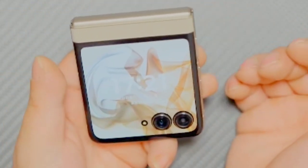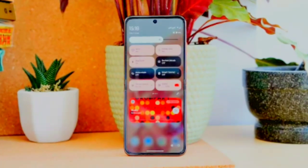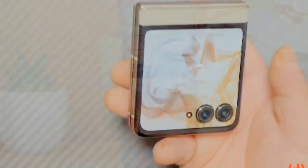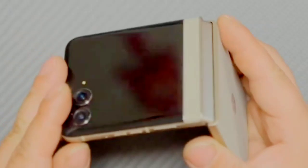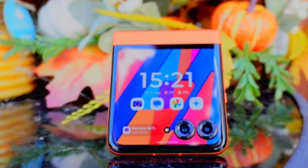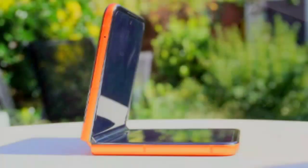The Motorola Razr 50 offers extensive connectivity options. It supports 5G for faster data speeds and more reliable network connections, along with eSIM and dual-SIM capabilities for flexible network choices. For wireless connections, the device features Wi-Fi 6E, providing faster internet speeds and improved performance in crowded areas. Bluetooth 5.4 ensures stable and efficient connections with devices such as headphones and smartwatches. NFC is also included for quick and secure payments and data transfers.